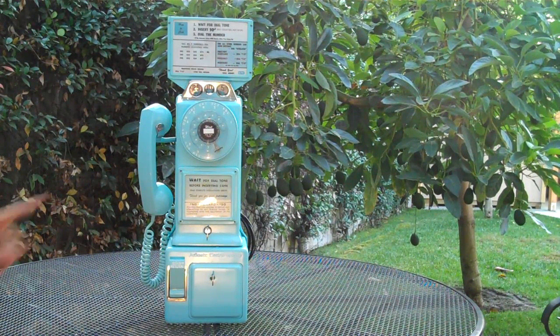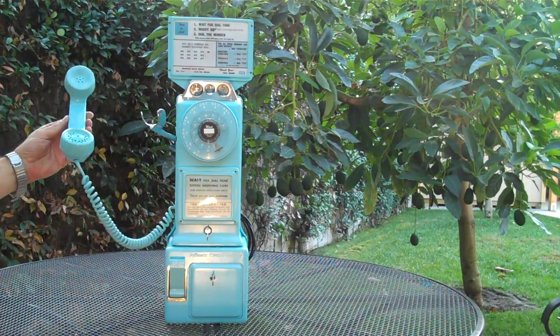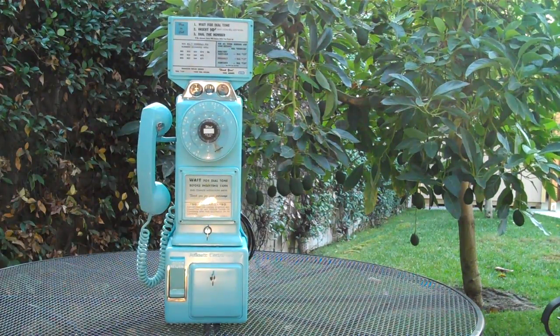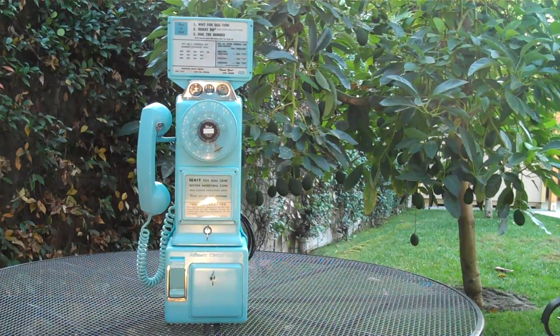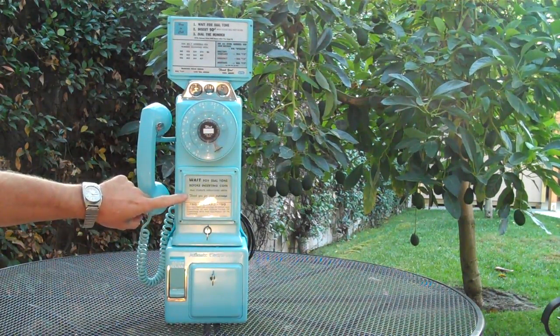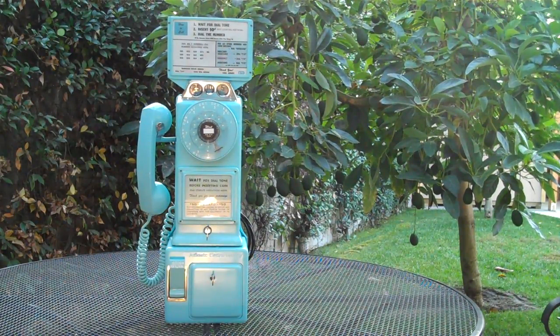It's all original — original plastic handset, the original cord, and the original faceplate. The way it's set up is right from 1957 through the mid-60s. Some nice copies of original signs from GTE at the time. Lots of detail.